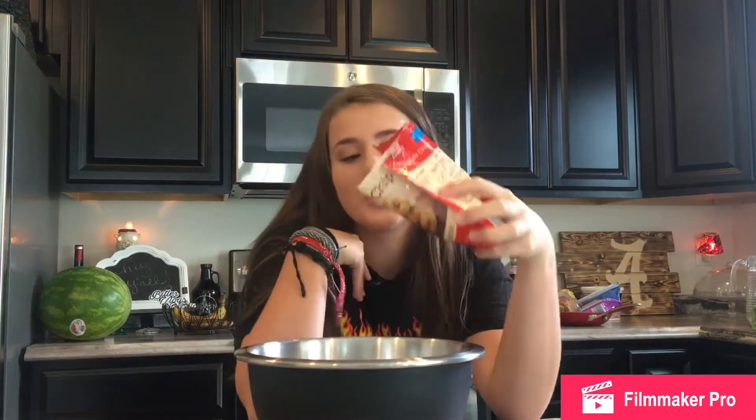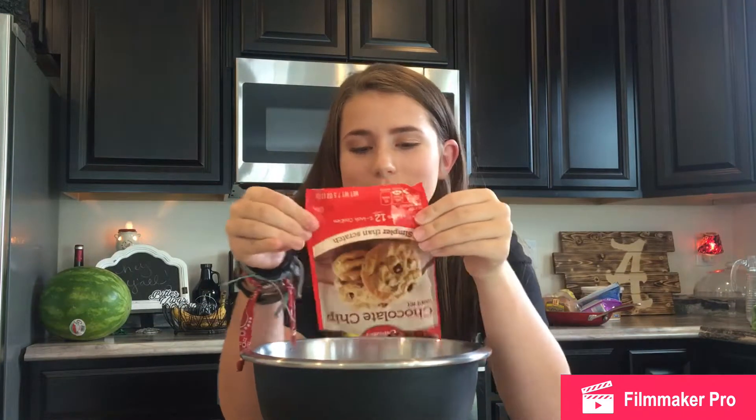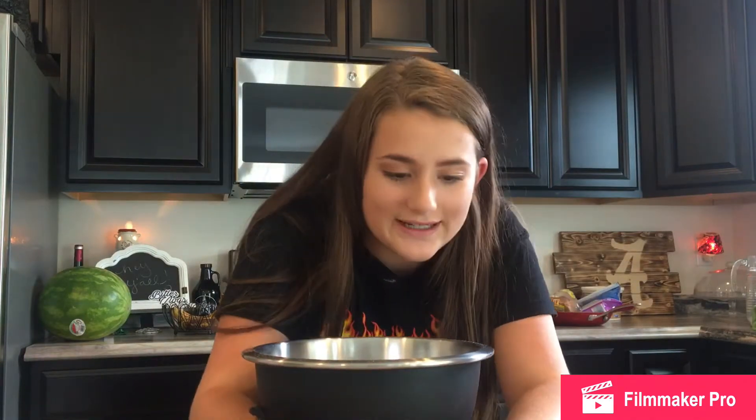So I'm going to pour the chocolate chip powder into a bowl. Now what we need is half a stick, or a fourth cup, of butter. Now, I got sticks of butter.